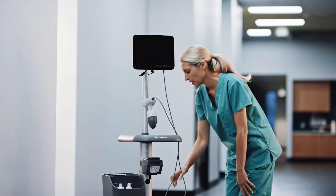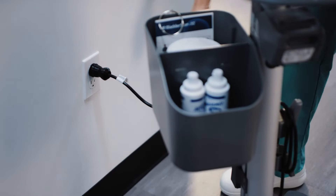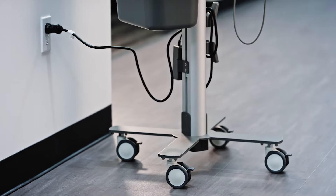Finally, the BladderScan i10 system can be recharged between uses by connecting the power cord to an AC power outlet.